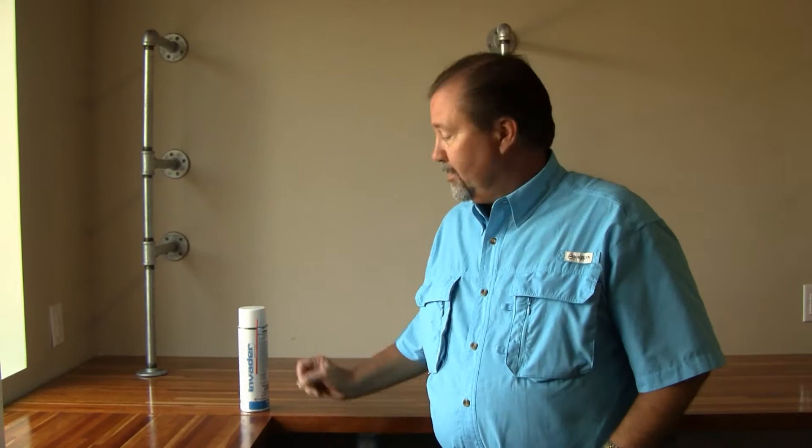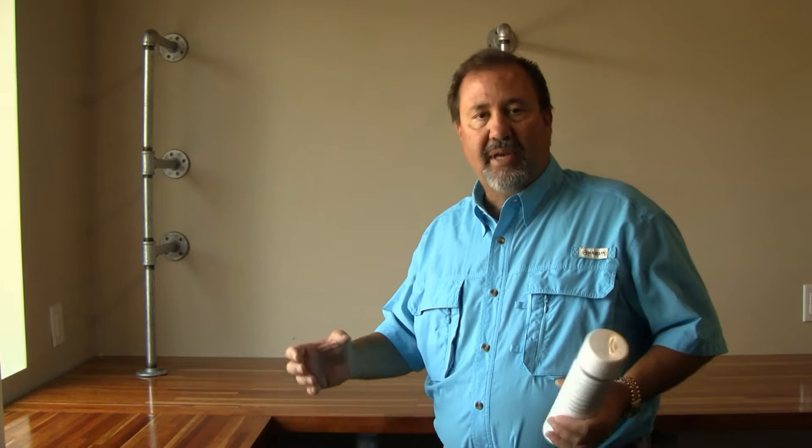Hi, I'm Keith McCoy with Solution Selfchem. We're in a kitchen area here in a commercial building. We've got some problems with some cockroaches. We've got an area up underneath this countertop where we've got some metal pipes that's actually supporting the counter, and we've got some roaches that are going inside some of these pipes inside the void areas.